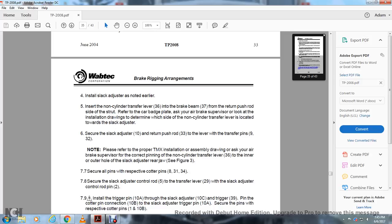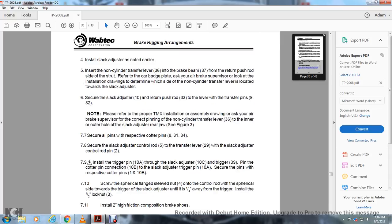Install the slack adjuster as noted earlier. Insert the non-cylinder transfer lever 36 into the brake beam 37 on the return push rod side. Refer to the car badge plate and ask your air brake supervisor regarding the installation drawing to determine the side on which the non-cylinder transfer lever is located toward the slack adjuster. Connect the slack adjuster 10 to the return push rod 33 and transfer lever with pin 9 and 32. Refer to the proper TMX installation assembly drawing and ask your air brake supervisor for the correct pinning of the non-cylinder transfer lever 36 — inner or outer hole — with the slack adjuster rear jaw. See figure 3. Secure all pins with their respective cotter pins 8, 31, 4, and 34. Secure the slack adjuster control rod 5 with the transfer lever 29 and the slack adjuster control rod pin 2. Install the trigger pin 10A with the trigger 10C and cotter pin 10B.